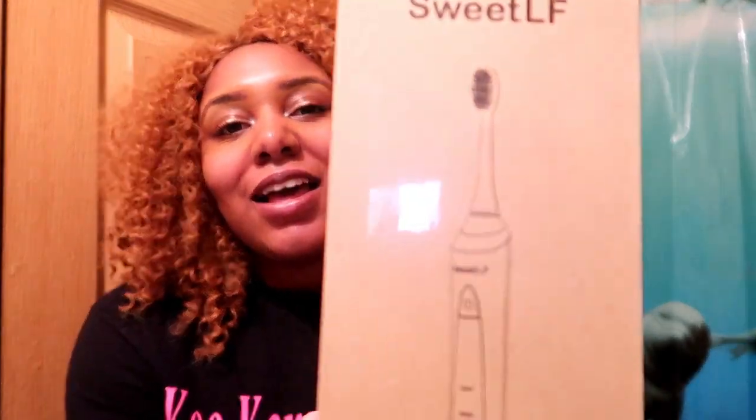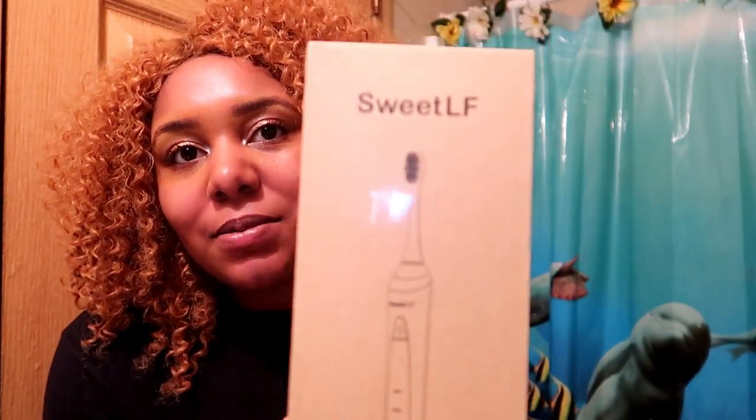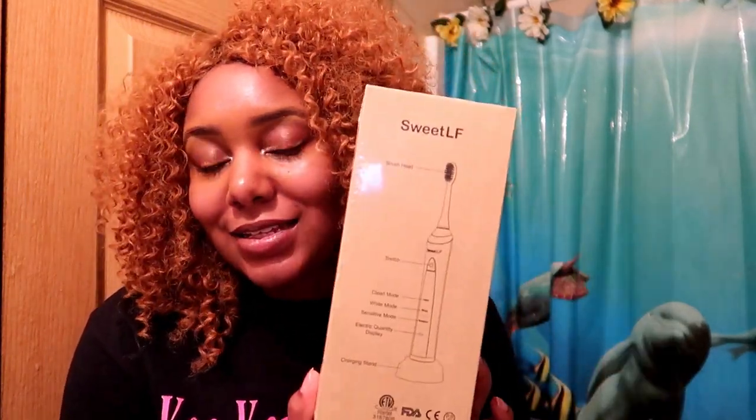Hi YouTube, today I'm going to be doing a review — as you can see by the title and thumbnail — on this toothbrush sent to us by Sweet Life. It's a great company; they have all types of products, shavers, electric shavers. They're also with the Fisco company. I'm going to leave all the information in the description box below.